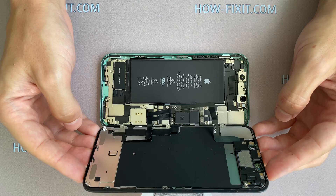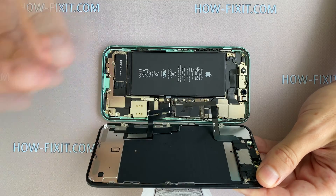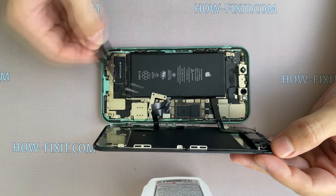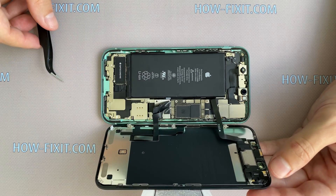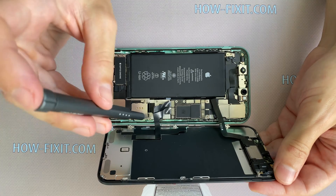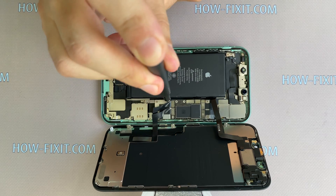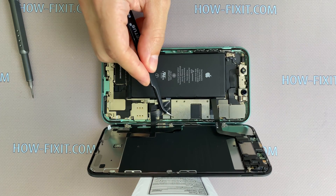Now begin the installation of the display. Connect the three cables of the display module to the mainboard and only after that connect the battery. Install the small metal panel and fasten three screws — one of the screws is located very close to the display cable, so fasten it very carefully. Now install the second panel and fasten five screws.